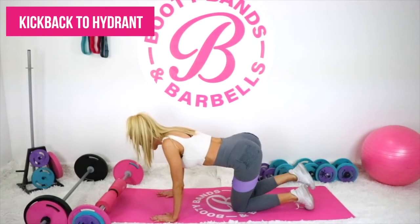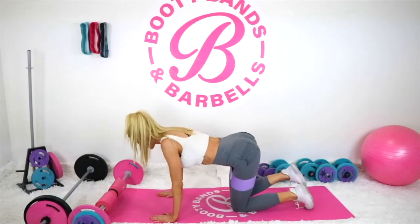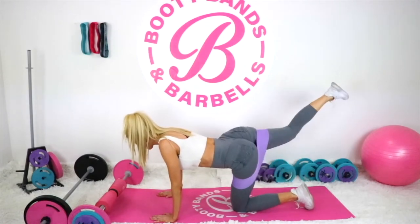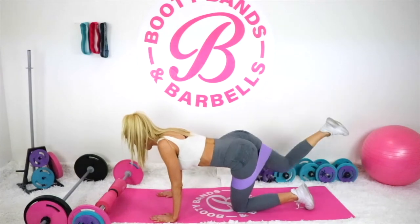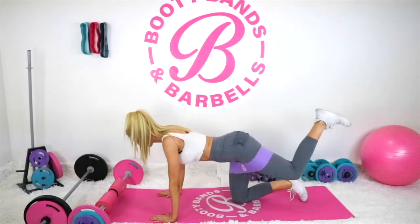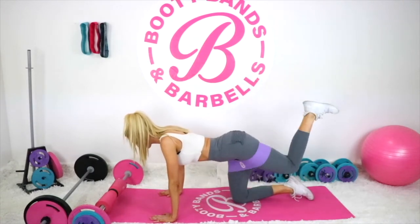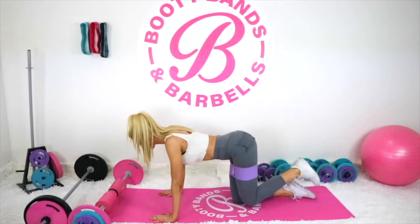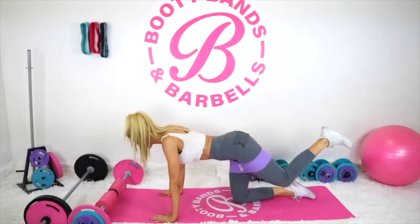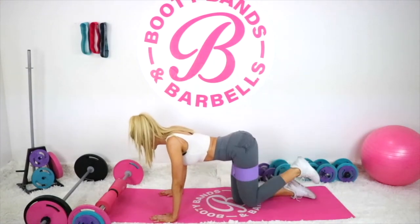A great modification to reverse lunges, or honestly any exercise you're not able to do, would be some floor exercises. This is a kickback going into a hydrant, and it works just as well as other exercises you may not be able to do. I do show this in my app for those with limitations, to find substitutes or modifications that work for you. This is a great one that puts constant tension into the booty, and again, you're working all three areas.